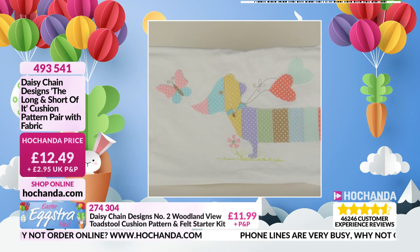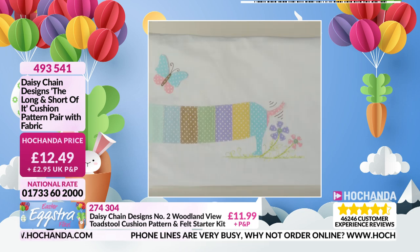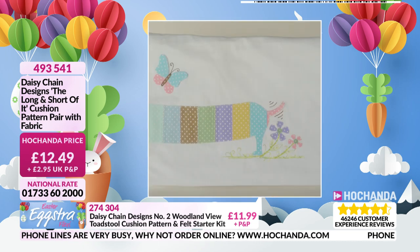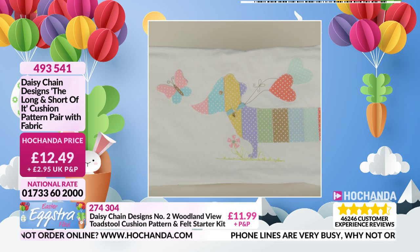Look, this is so fun! £12.49. Each of the instructions also tell you what else you'll need — you're getting the little charms you can see on his ear and that nice dotty fabric. £12.49.